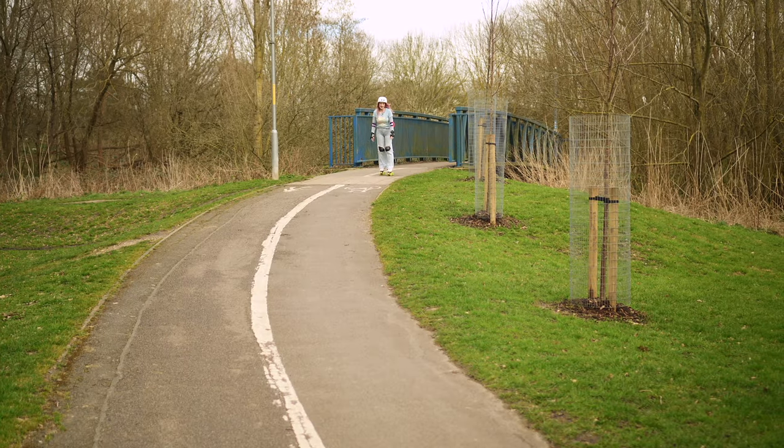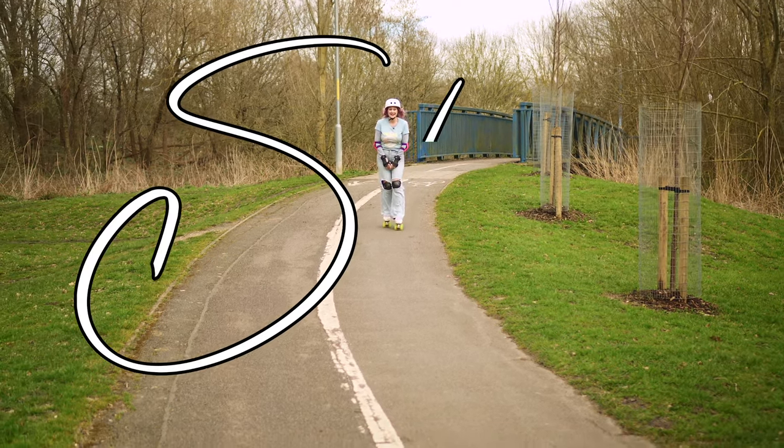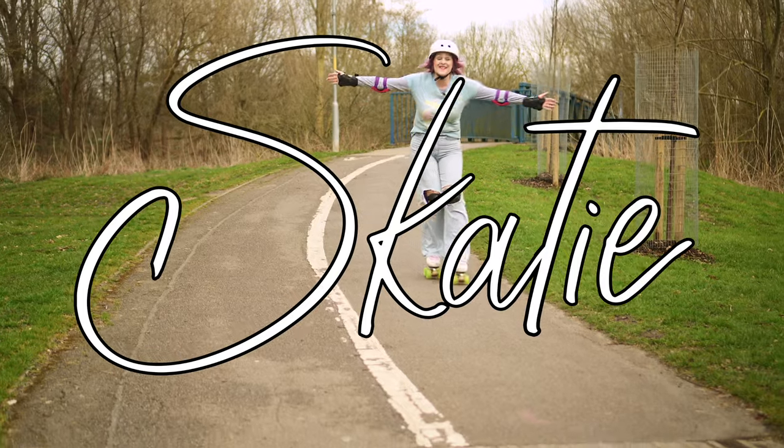So next time you're having trouble with your balance, think: am I using a moderate speed? I'm Katie, you've been watching Skatey, and I'll see you next time. Bye!